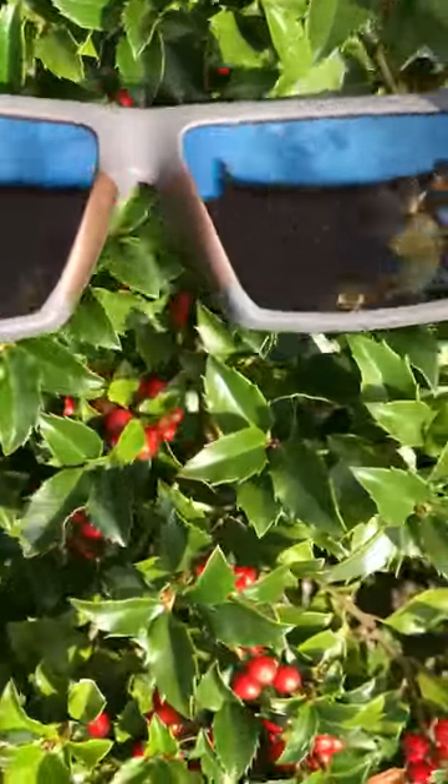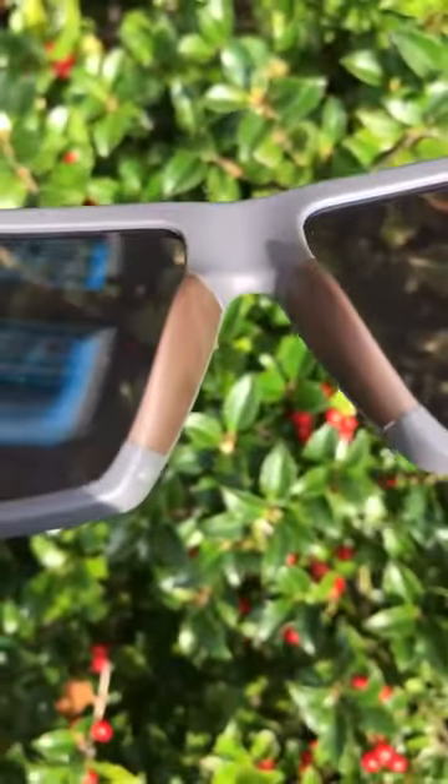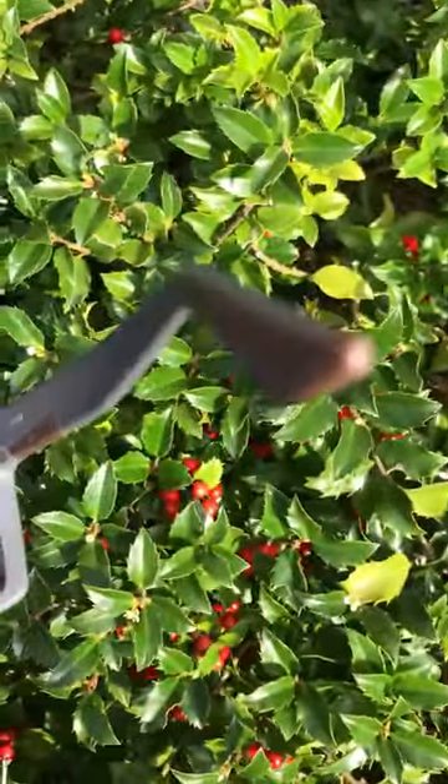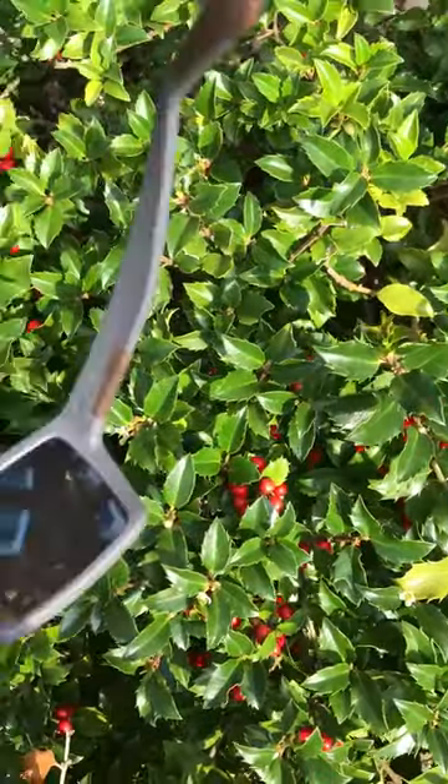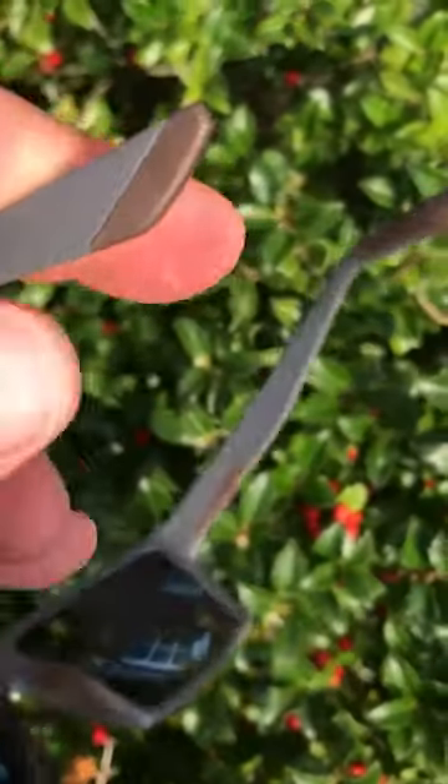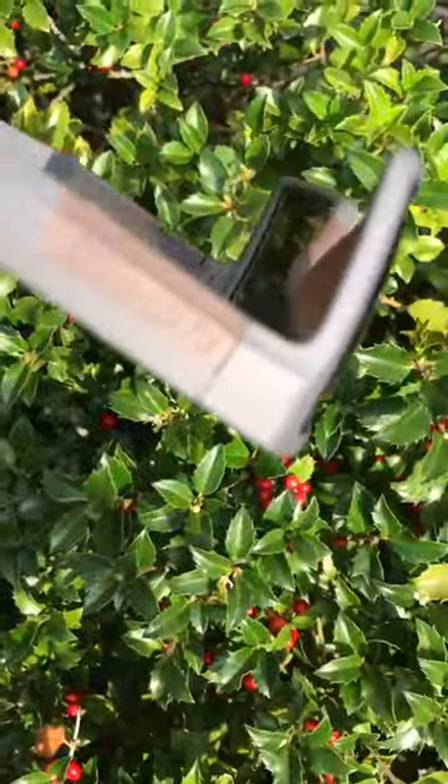You're looking at these cool shades here. They have a nice big rubber nose piece there, and tips on the end as you can see as well. Now these tips here are kind of like a rubberized material, which is really cool. They feel ultra comfortable on.